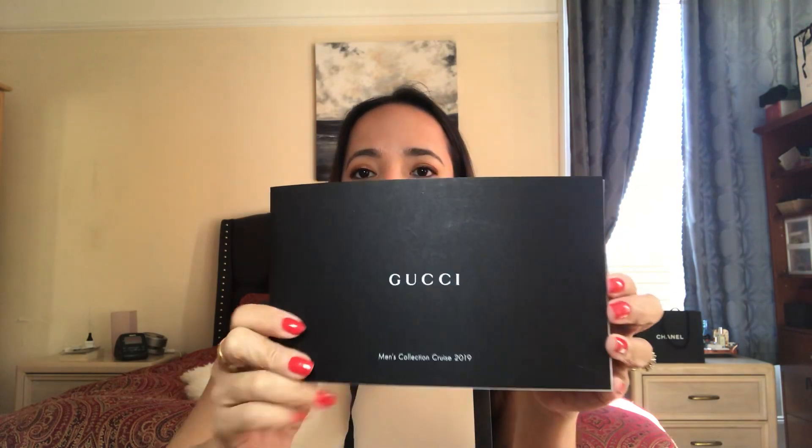I purchased a Gucci item — I like this item so much. I also like the shopping bag, plain white. Anyway, this is a receipt. What is this one? This is a men's collection cruise. Oh my god, I asked for a women's collection cruise 2019 but instead they gave me a men's one. So this is what's inside.